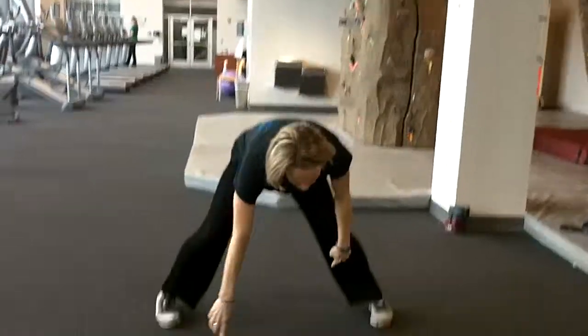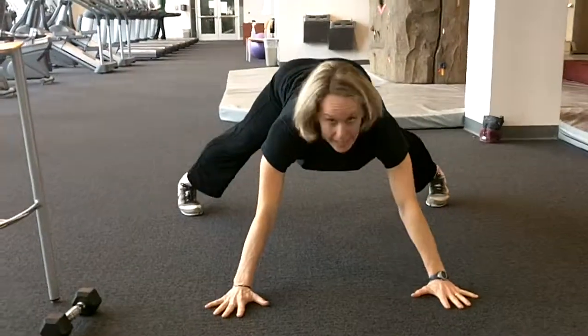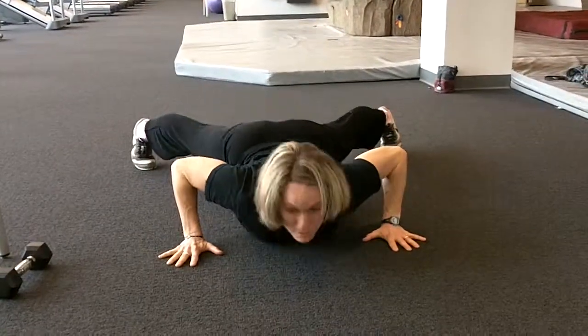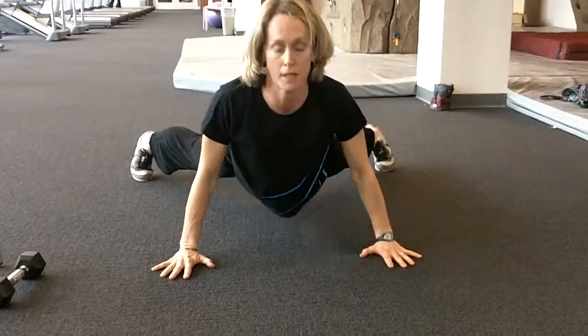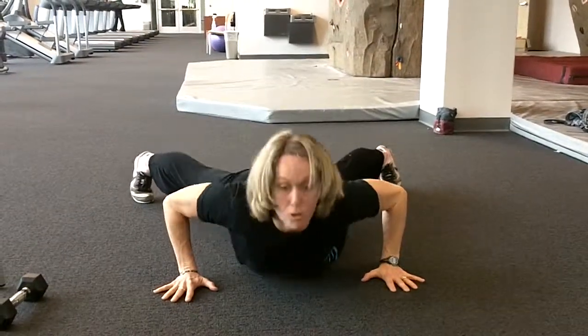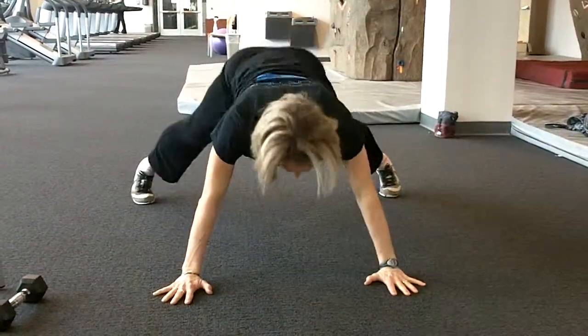Under the wire push-ups. Wide legs, wide hands, your butt's up in the air, like you're sneaking under a fence. As soon as you get here, push back to starting point. So you're going to roll under the fence and push back.